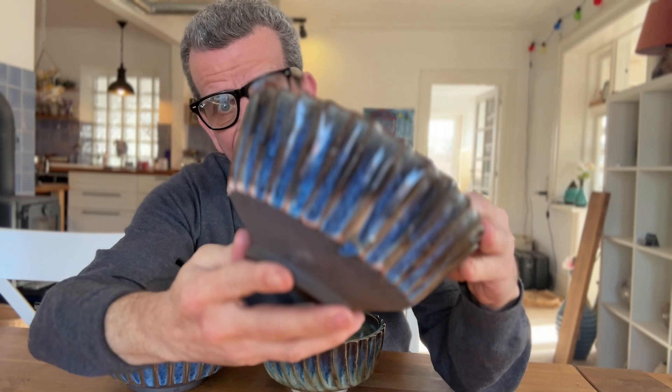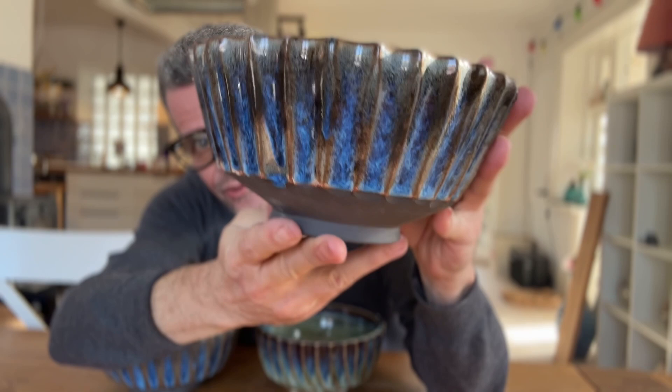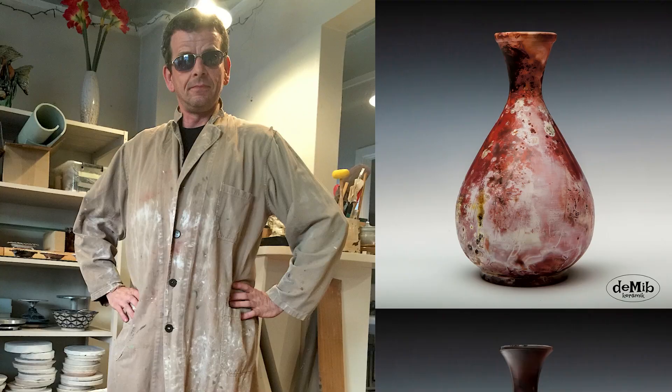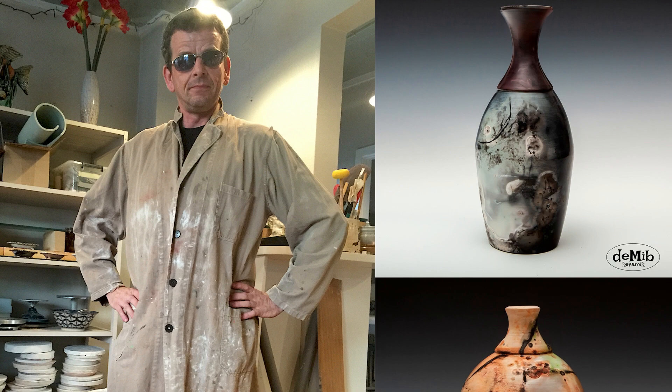I really like textures in general, but these facet bowls are nice because the glaze breaks so nicely over the edges, so you get these dark areas and light areas, and it just works really well.